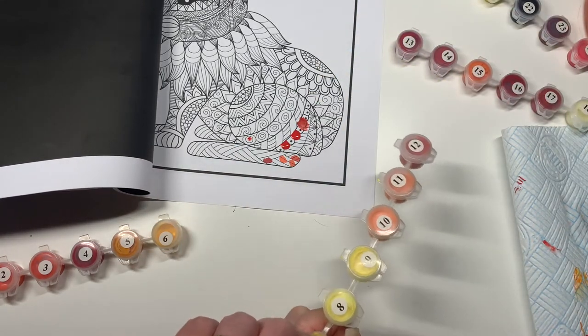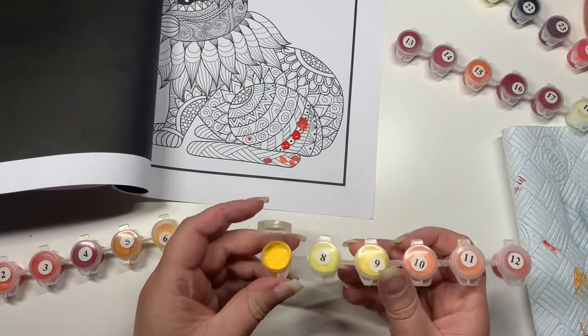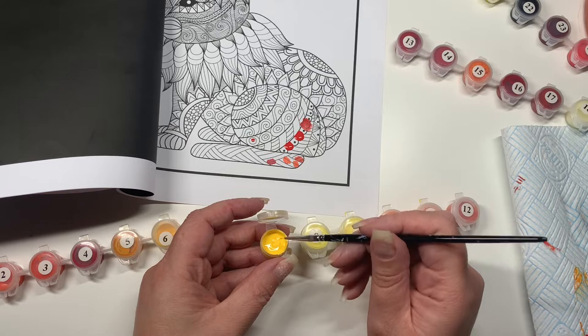Wait — don't you mean 13 out of 15 paints? No, because it was 18 paints, and only three of them were any good.